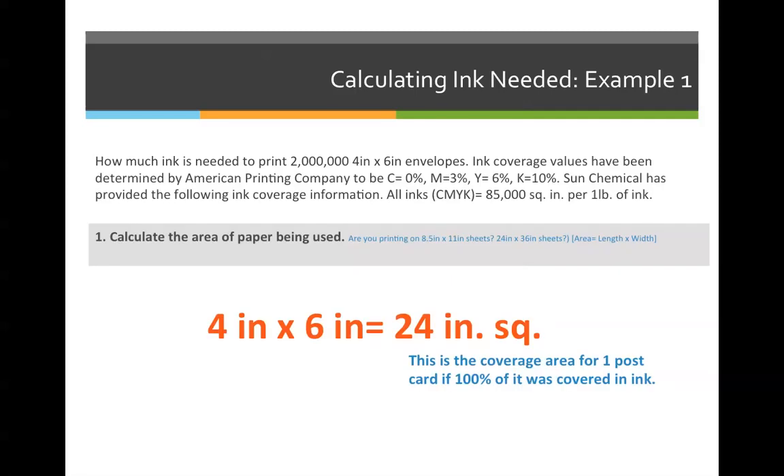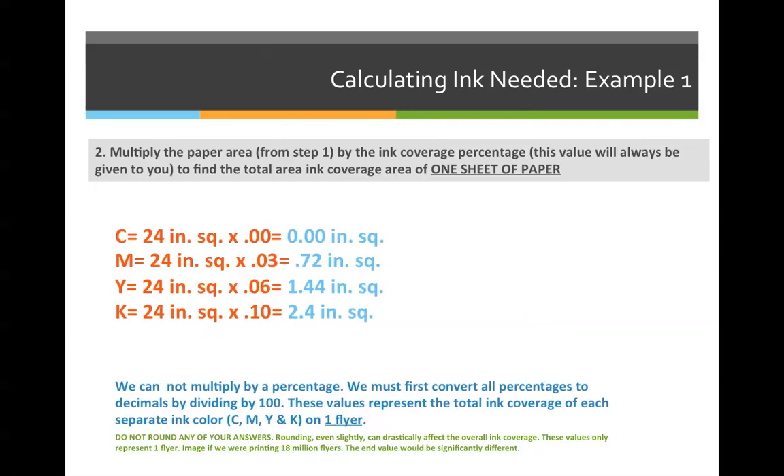Step one: calculate the area of the paper being used. We're printing four-by-six inch envelopes, which gives an ink coverage area of 24 square inches — that's the total area of one envelope.